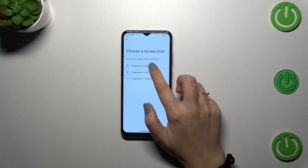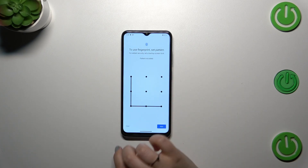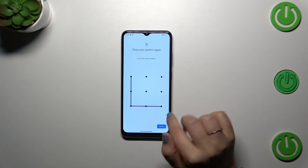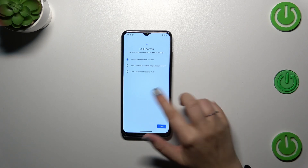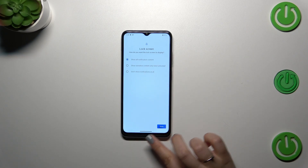So let me pick the pattern. Let's draw it, tap on next, redraw it and confirm. Here we have to decide what kind of notification content we want to show — it's up to you, just mark the option and tap on done.